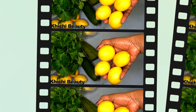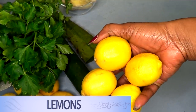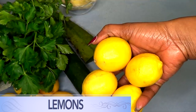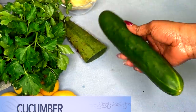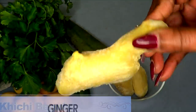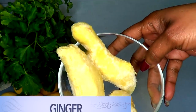So if you're interested in this wonderful drink, continue watching. For this recipe, you will need a blender. Now let's take a look at the ingredients. Here I have four medium lemons, and lemons are great for getting rid of belly fat. The next ingredient is cucumber, and I'm using a large cucumber for this recipe.